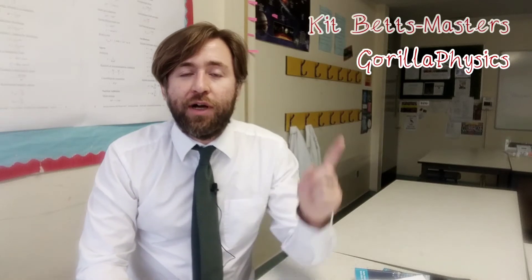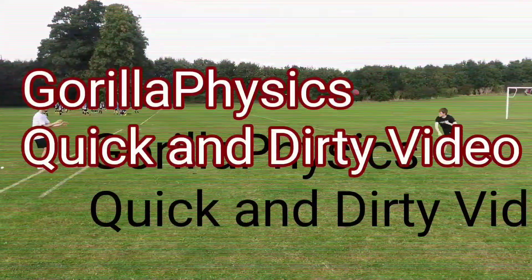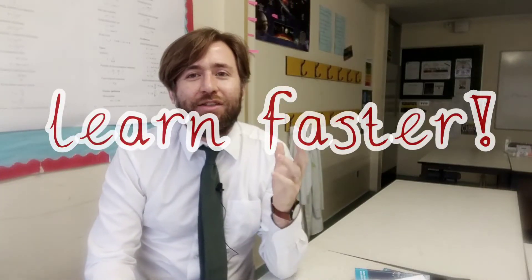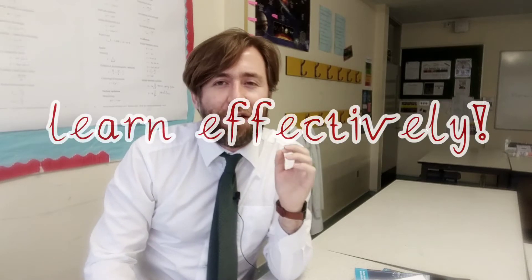This is my most important tip for how to get the most out of your lessons in school. This is a way that you can supercharge your learning. You can make your learning so much more efficient and effective and you can reach those higher levels.